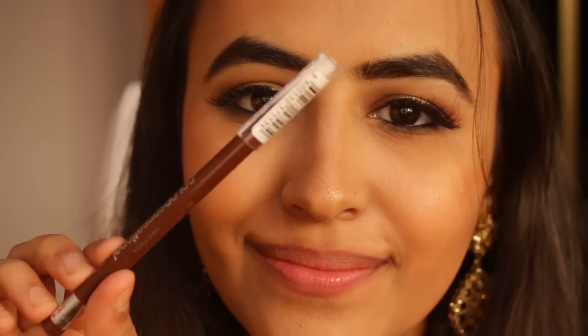Instead of using a lipstick today, I'm going to use this lip liner from Maybelline in the shade Copper Brown, and I'll be filling my lips entirely with it.